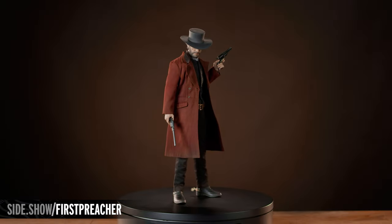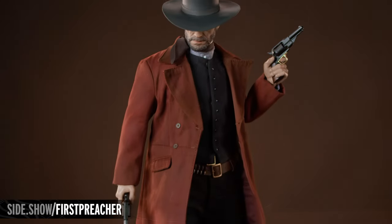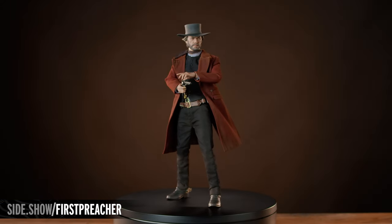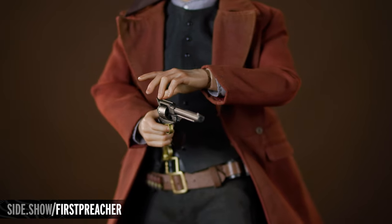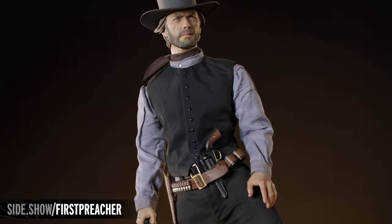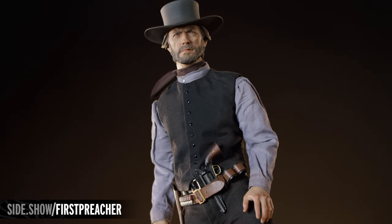This has been Sideshow's First Look at the Preacher Sixth Scale figure from Pale Rider. This figure, as well as other figures in the Clint Eastwood Legacy Collection, are available to purchase at Sideshow.com. For more information about this figure, or to place an order, follow the link below.